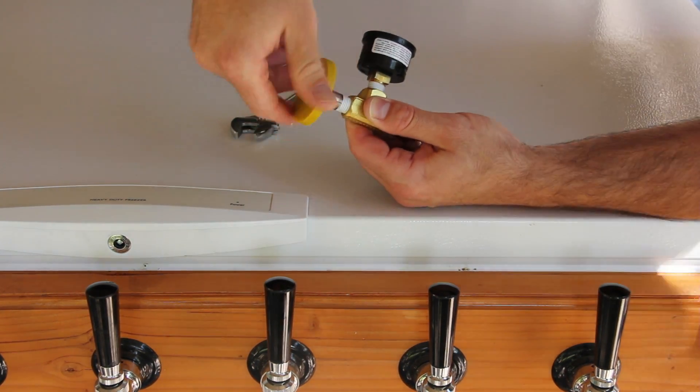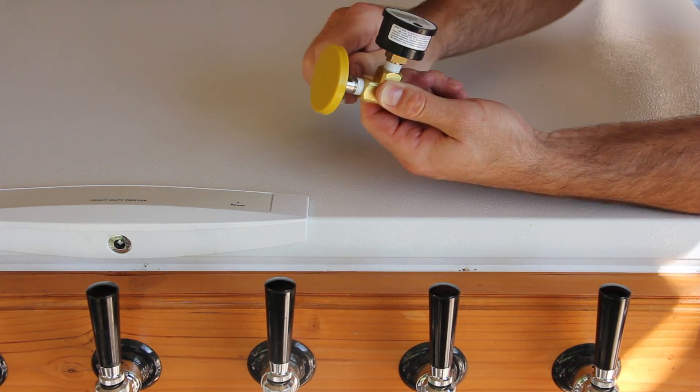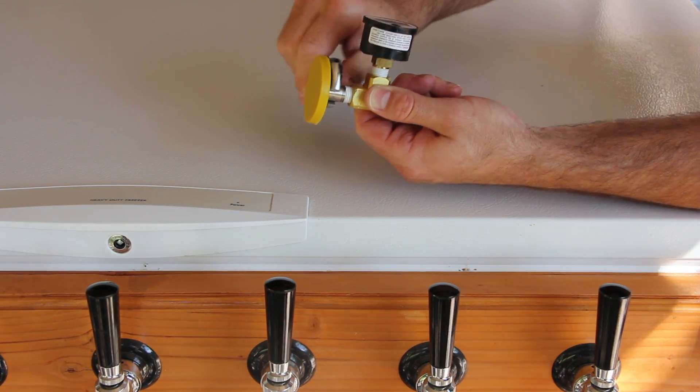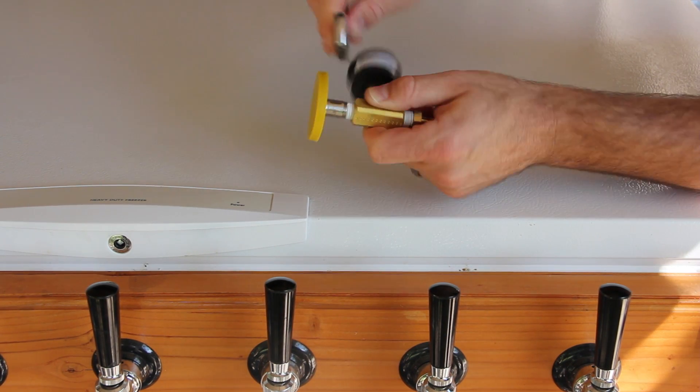Once you have all your components, wrap the male ends of your quarter inch fittings with Teflon tape. Next, assemble the tee by installing the hose barb, the tri-clamp fitting, and your pressure gauge.